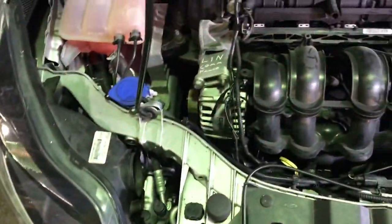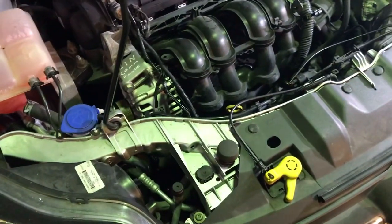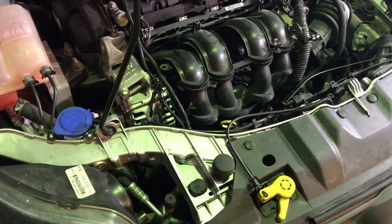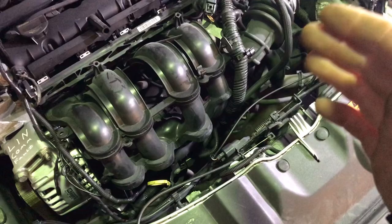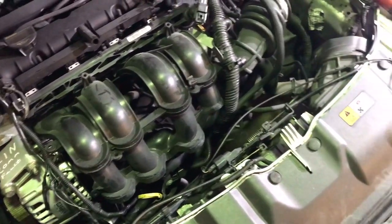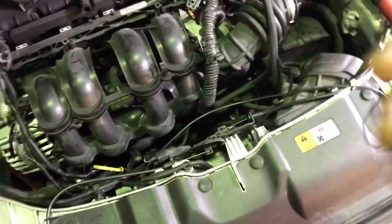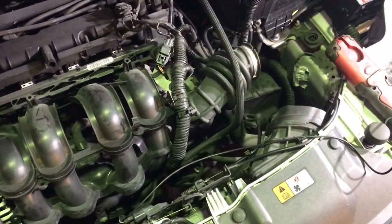Make sure the grill shutters are working. To test them, put the ignition on — the grill shutters should open up. Then when you start the car from cold they should close, and when you switch the engine off again they should open back up. Check their operation, make sure they're not seized and nothing is blocking them from opening or closing.